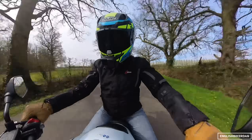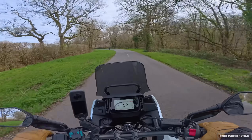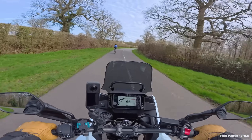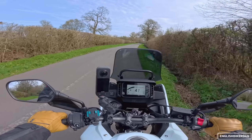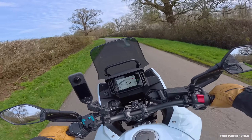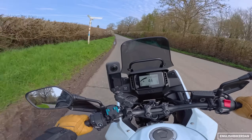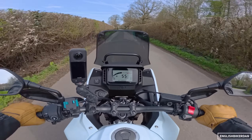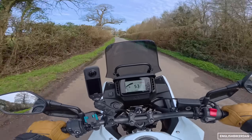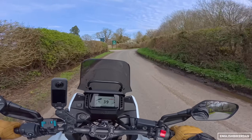That plucky little 471cc parallel twin is as ever brilliant. It's an engine that is in many of Honda's motorcycles — it's in the CB500F, now known as the CB500 Hornet, the Rebel, the CBR500R, and the CL500 as well. Do let me know if it's in any more bikes or if I'm missing anything.